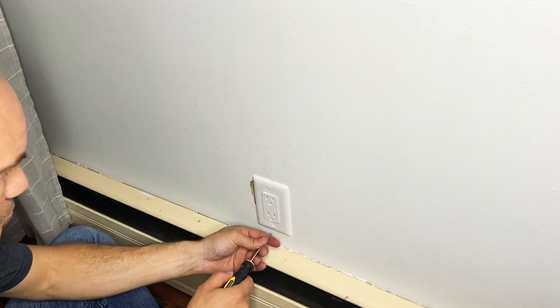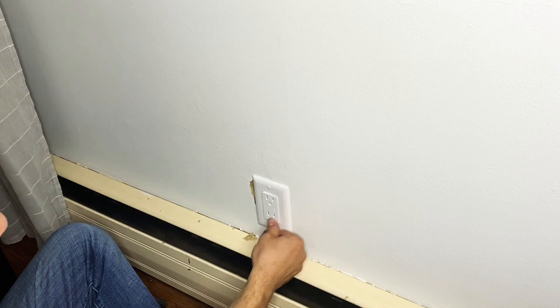After you're done, go turn the breaker back on, plug something in, and make sure everything works.